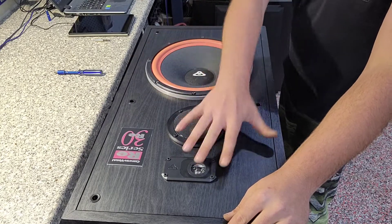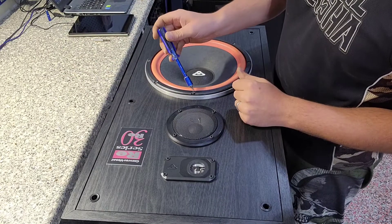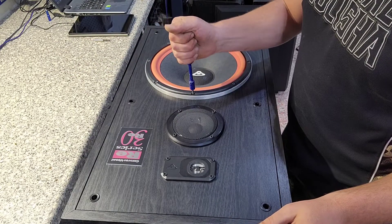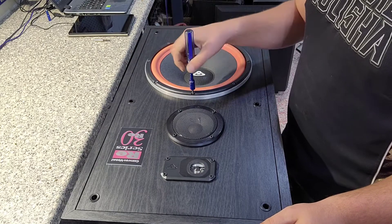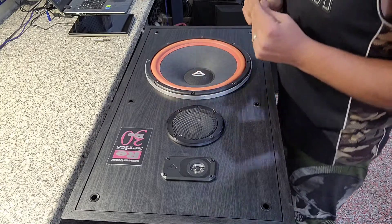Now there are other things you can check for first before you start pulling these guys apart. If you've got that rattle going on, get yourself a screwdriver and just try to give it a little tighten — don't give it too much or you're going to strip the wood. It is just particle board and it strips pretty easy. I'm going to start taking these apart.